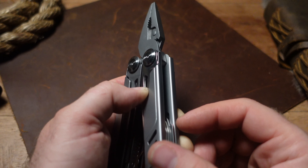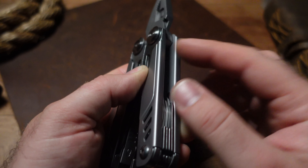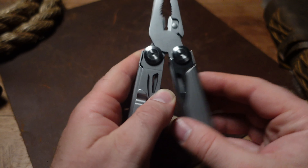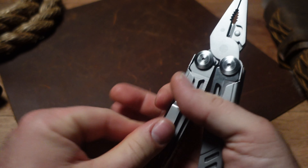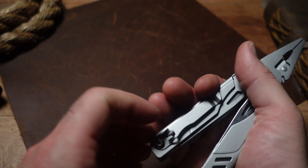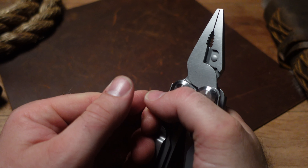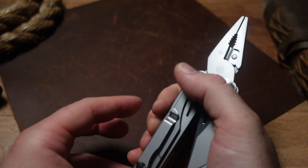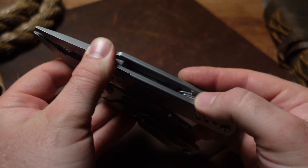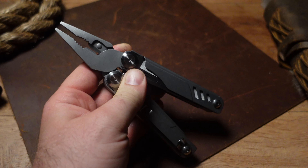One thing I do have to say is that this tool has very comfortable handles. Just like Roxanne rounds their handles, this tool is the same way. When you're actually using the pliers — on one side there's no pocket clip — it fits really nicely in the hand and feels pretty comfortable. The handles are smooth, which is a definite plus for some people.